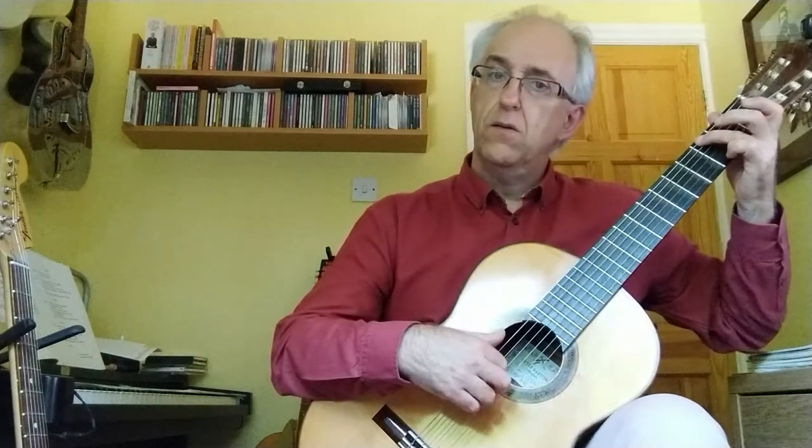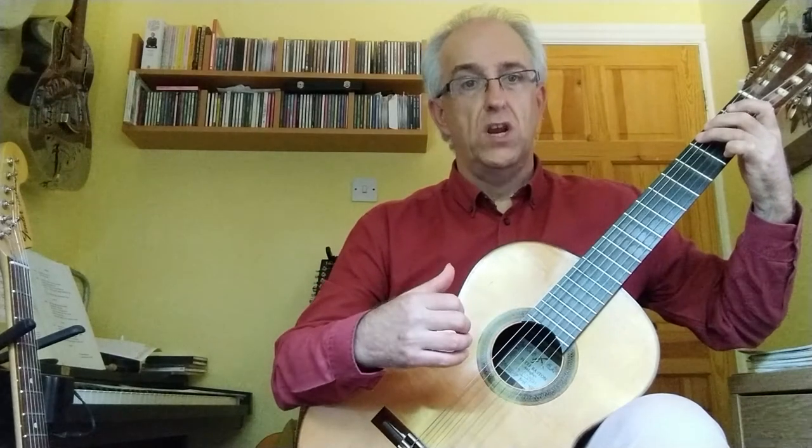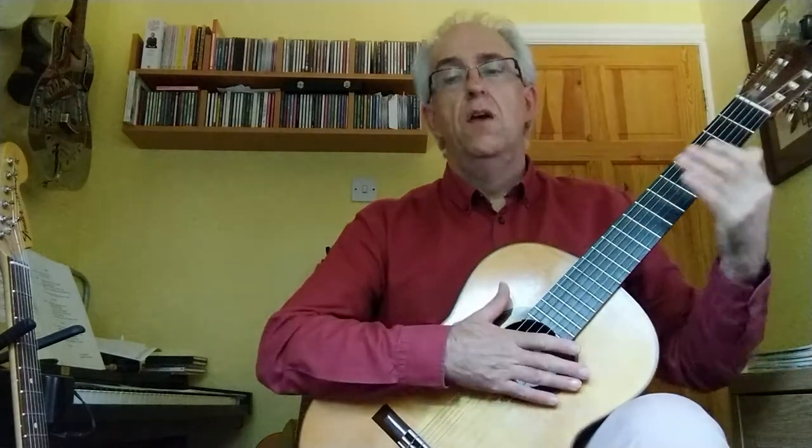Key-wise, the key signature suggests C major or A minor, simply because there aren't any sharps or flats at the beginning of each line. However, the sound of this piece suggests G major — it starts on G and it finishes on a G chord. So it's very much the sound of G major.